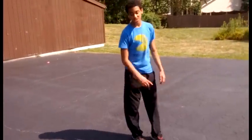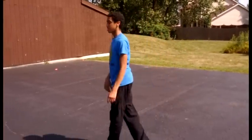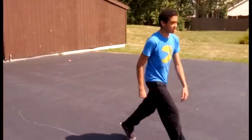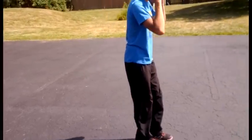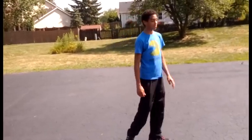I suggest doing tuck jumps for this. You want to tuck up to your chest when you jump. Jump, do the tuck jump, and just lean forward. It's all about fear — if you can just do it without being scared, you will land it every time. I promise you.